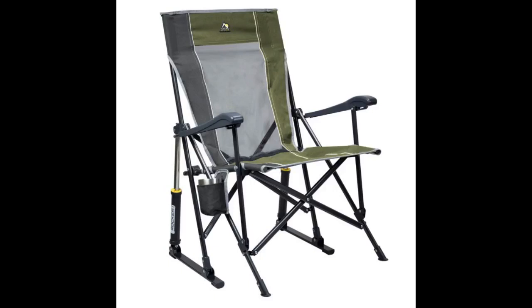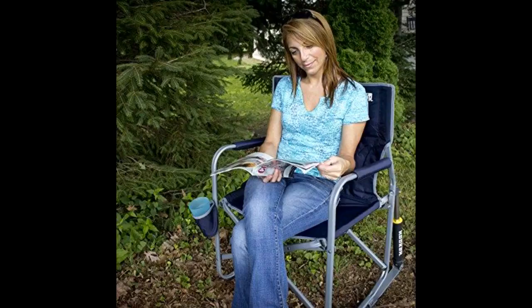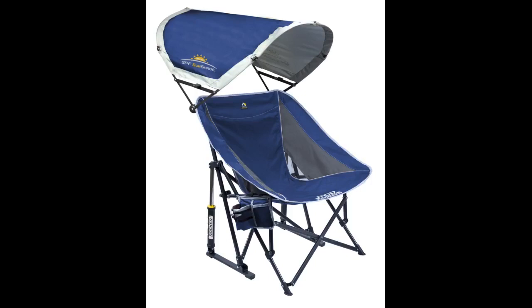I bought this chair for my husband for Father's Day, as we like to camp and go to events that require us to bring our own chairs. The fact that it folds into a carrier is great. The ability to rock while watching a movie or campfire has been missing from his life. The only downside is the cost prevents me from buying several, because now everyone wants the one rocking chair. I'm seeing this as something I'll ask for as gifts — that way we'll have several.